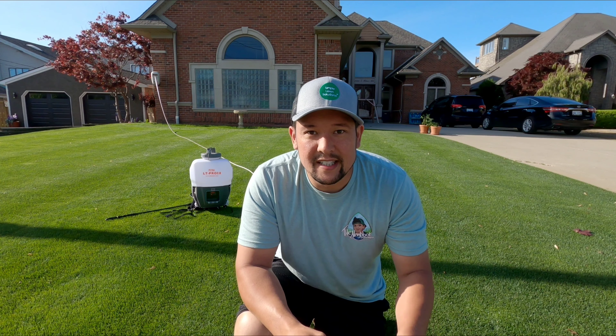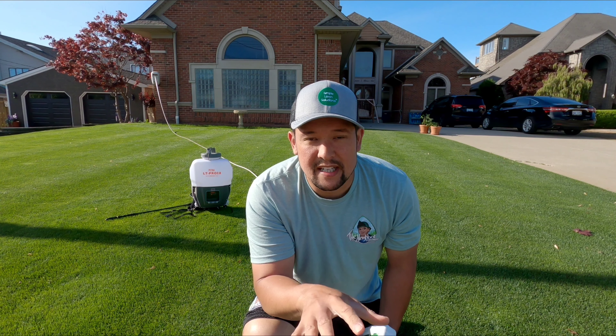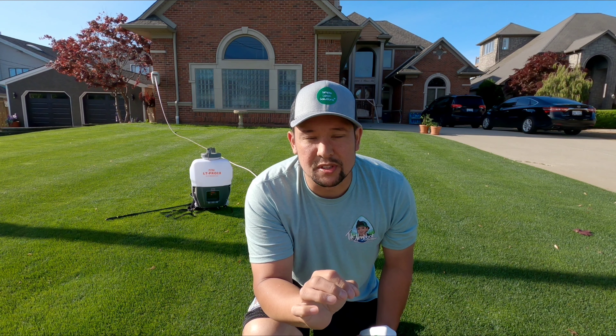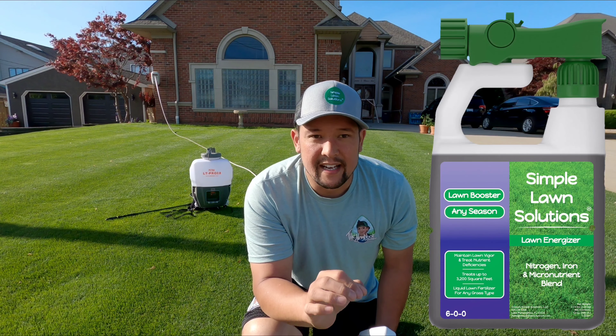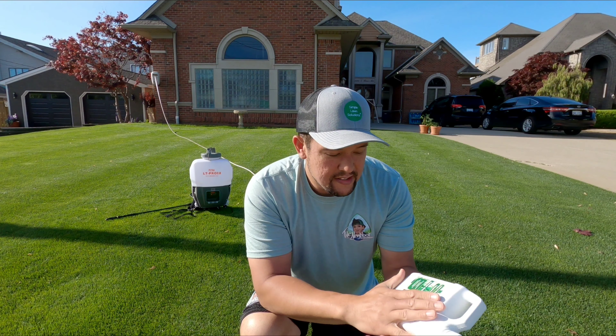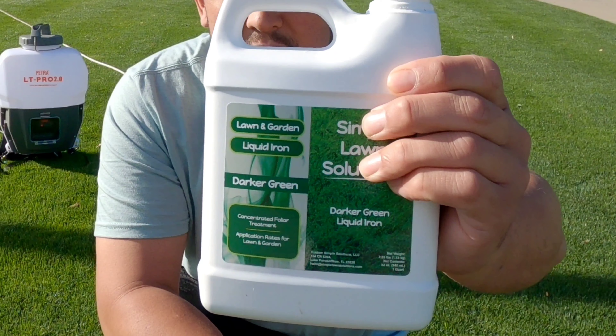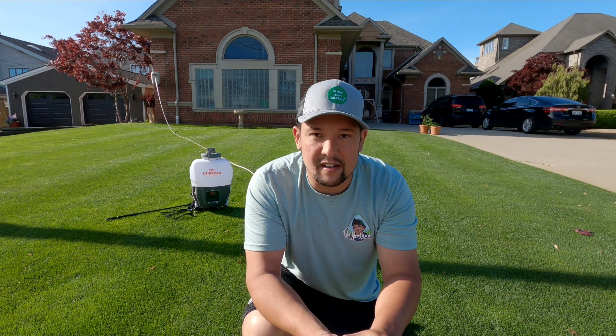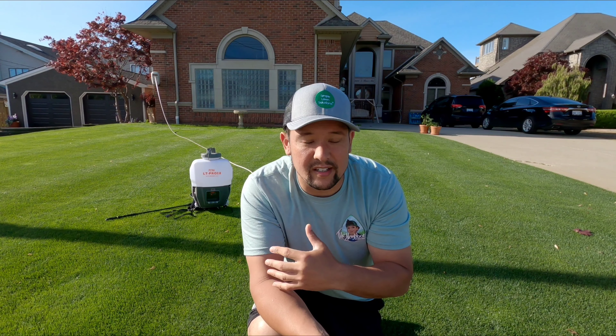Welcome back to the channel everybody, hope you're having a good day. Today we're going to be going over something that we all want, which is a dark green lawn. I normally use Simple Lawn Solutions Lawn Energizer, but they now have created this darker green liquid iron. I'm only going to do it on half the lawn.